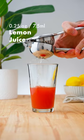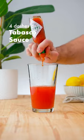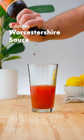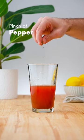Add 1 quarter ounce (7.5 ml) of fresh lemon juice, 4 dashes of Tabasco sauce, 2 dashes of Worcestershire sauce, a pinch of salt, and a pinch of pepper.